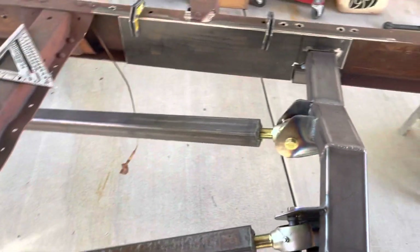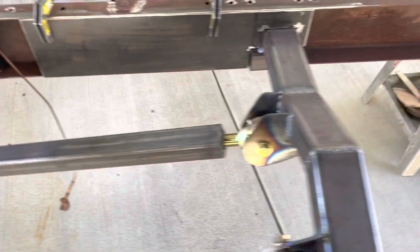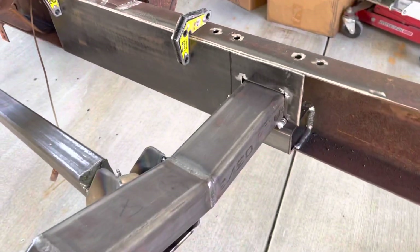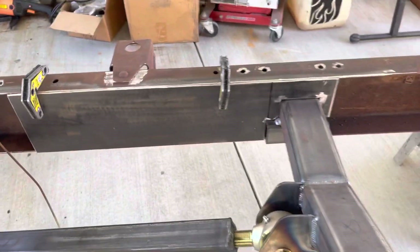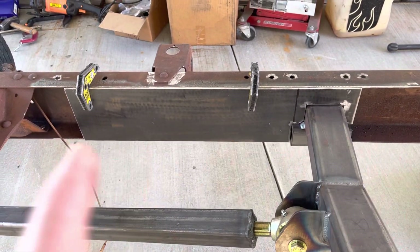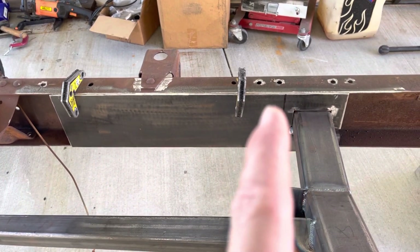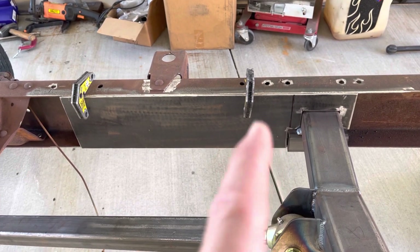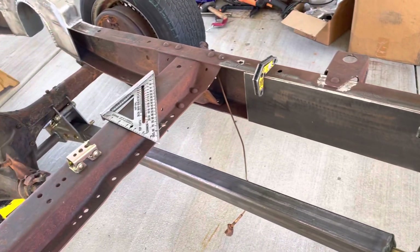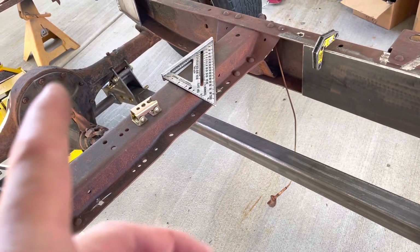For this video, I made some boxing plates for this right here. This piece is about 24 inches long from end to end, and somewhere in the middle I'm going to mount on this side and on the passenger side the mounts for the link that's going to go to the center of that pumpkin.